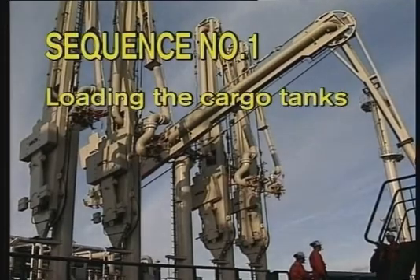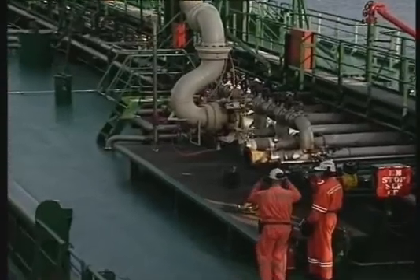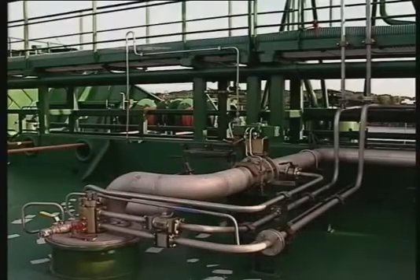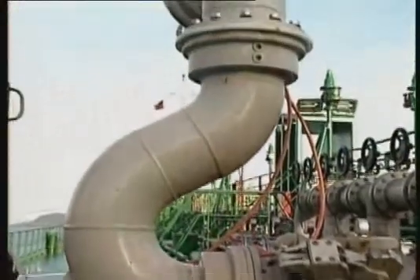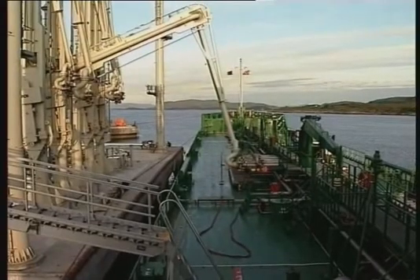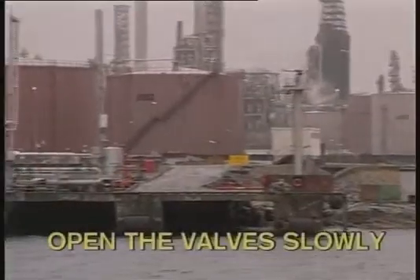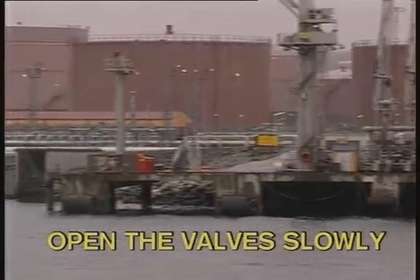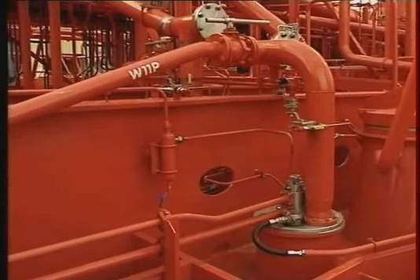Sequence number one: loading the cargo tanks. Correct operation of pumps and valves is essential to avoid pressure shocks in the cargo pipeline system during loading. Pressure shocks may cause severe damage to pipelines, hoses, loading arms and cargo pumps. To avoid pressure shocks, start the loading slowly and don't open or close the cargo valves in the system too quickly, especially where long pipelines and high flow rates are involved.